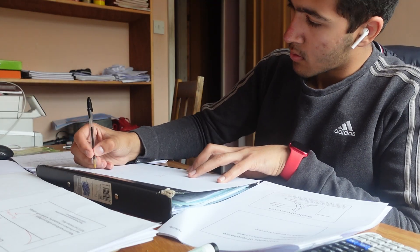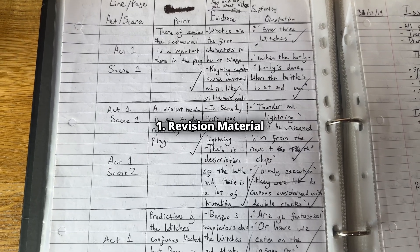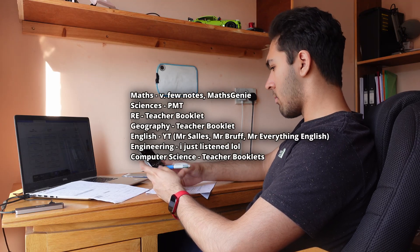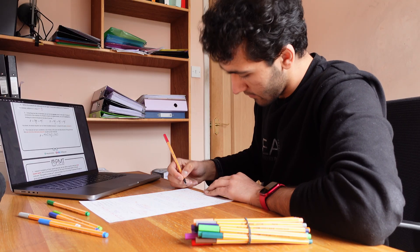I would like to start studying for GCSEs around four months before the first exam. The first thing I would want to do is to make revision material, like notes or flashcards. These are the resources I used for different subjects to make my notes — all of these are either based on the specification or are from my teachers who teach the specification. This will make sure that I cover everything.